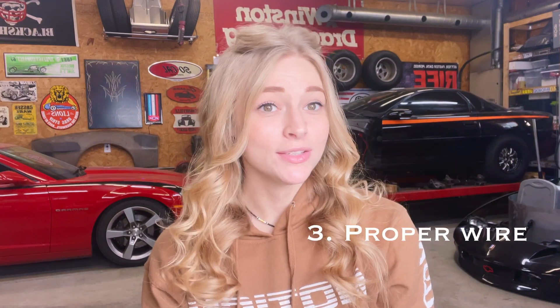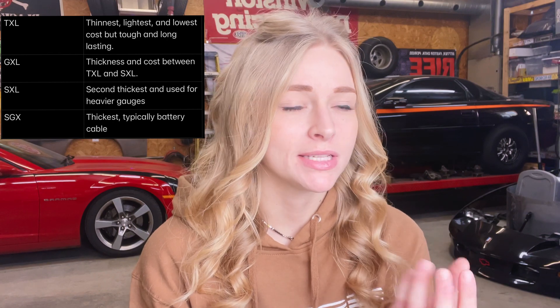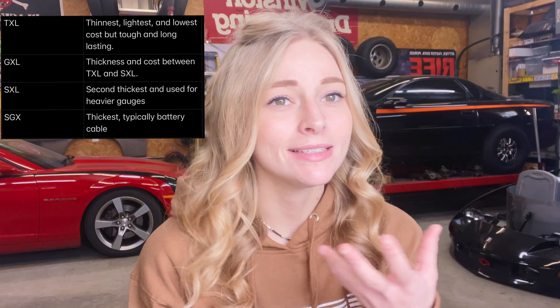And that brings us to number three on the list: using the proper wire. Different wires depend on what you're doing and what amperage you're pulling. So your typical automotive wires will come in four different kinds of abbreviations: TXL, SXL, GXL, and SGX. They all differ in the insulation size, basically the weight and what heat they can handle.